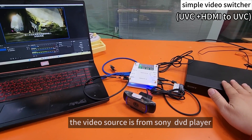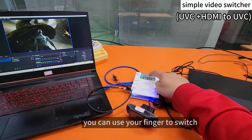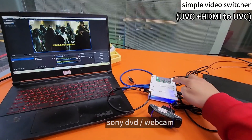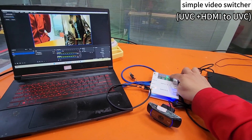The video source is from the Sony DVD and Logitech webcam. You can use your finger to switch — webcam, Sony DVD, webcam — and display side by side.